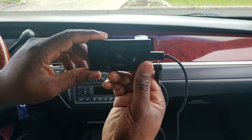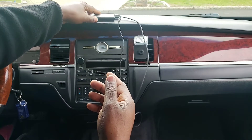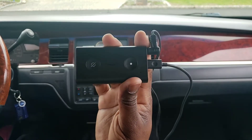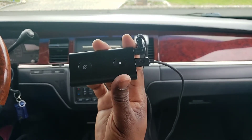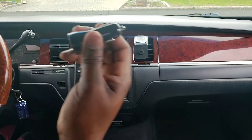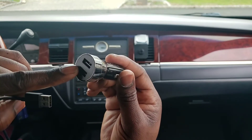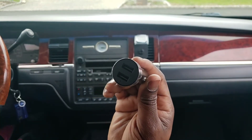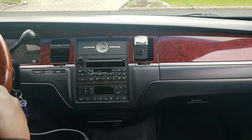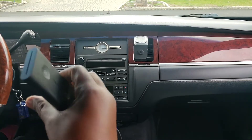That slot goes right on top of the vent mount and stays in place. It also has four rubber stoppers on the bottom if you wanted to place it on your dash — that way it won't mess up your leather or whatever material you have there. Also what comes in the box is a car adapter with two slots, so you can use one for your cell phone and one for the Echo Auto. You plug that into your car's power source.